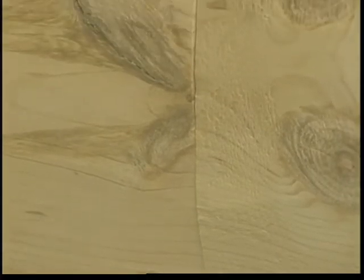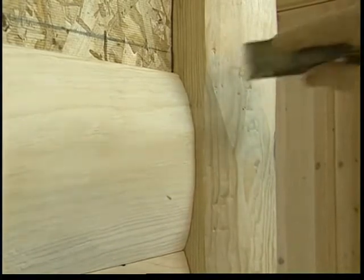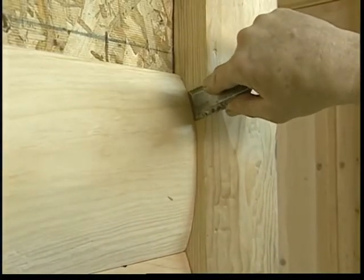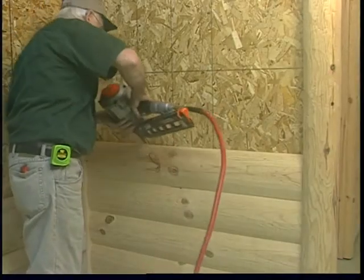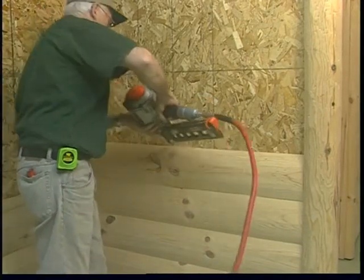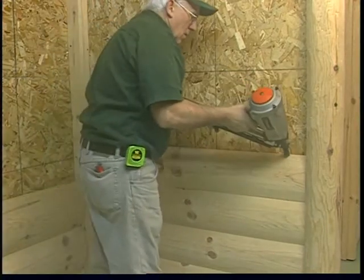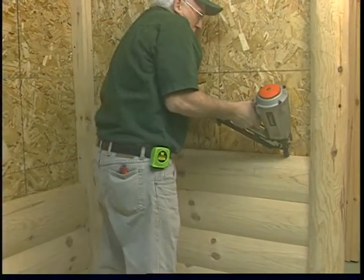To maintain tight seams, use a chisel to pry over the siding. Nail the row and continue the process up the wall. Always work in one direction, either left to right or right to left. Try not to change this pattern on any one given wall.